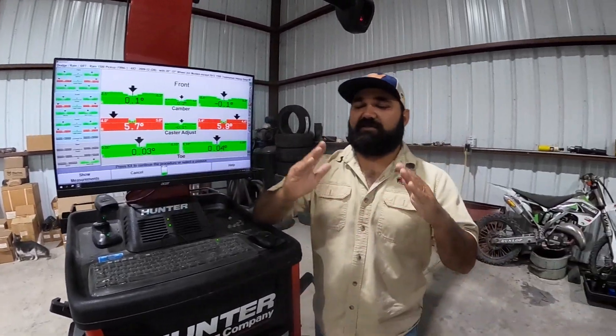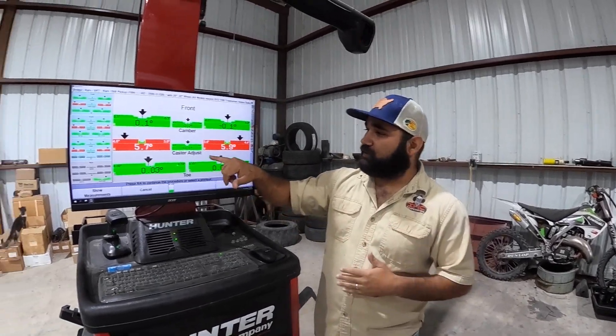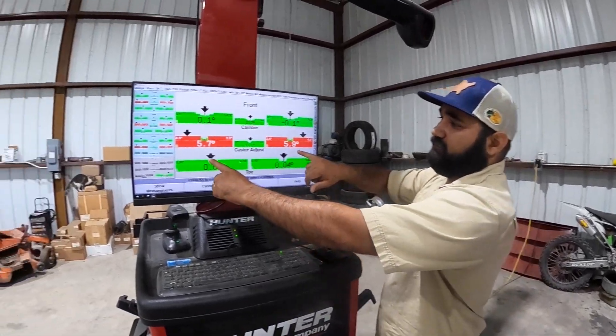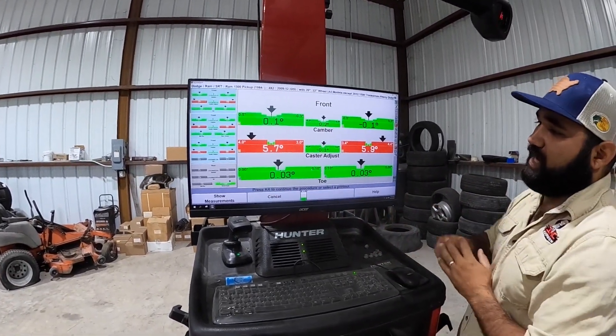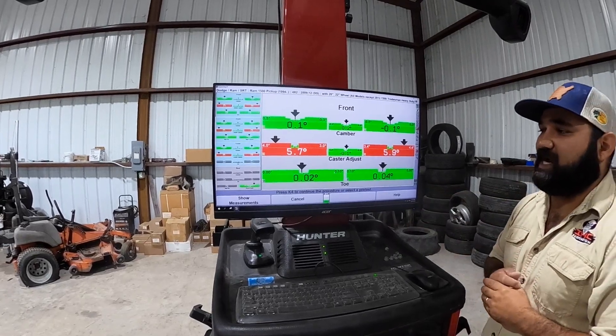Caster is the movement forward or back of your wheel. These alignment specs are based off a stock truck, so now that the vehicle is lowered our caster is in red. The reason we do that is to make sure our wheel stays centered to our fender well. It's okay that it's red — the most important thing about caster is to make sure they're relatively close to each other.